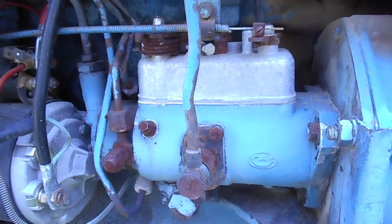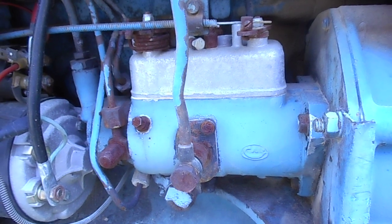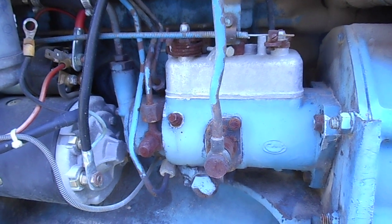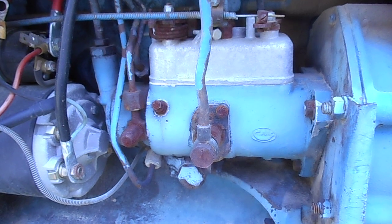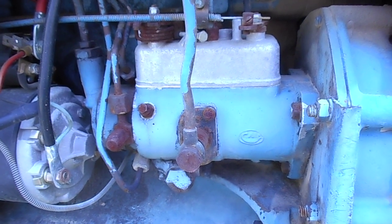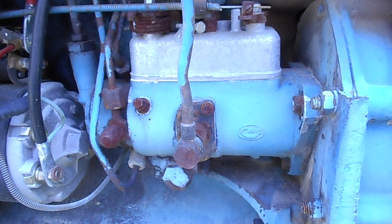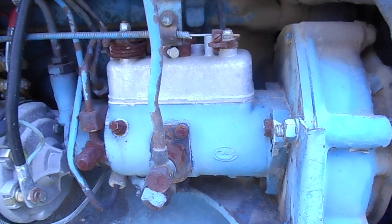Hey everybody, Soybean Farmer here. Larson Valley Farms noticed how long it took to crank this little Ford 4000 tractor on a recent video. He mentioned something about a start button on this fuel distributor pump, and he asked his buddy Ford Farmer to make a video and explain to me about where it was at.